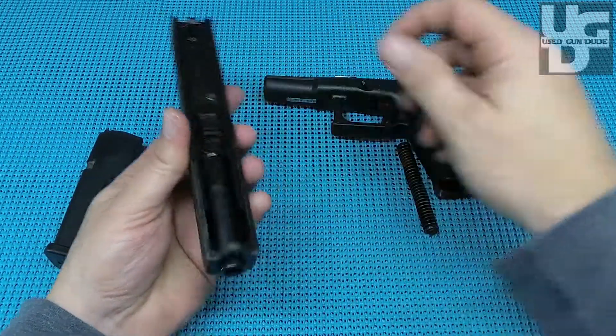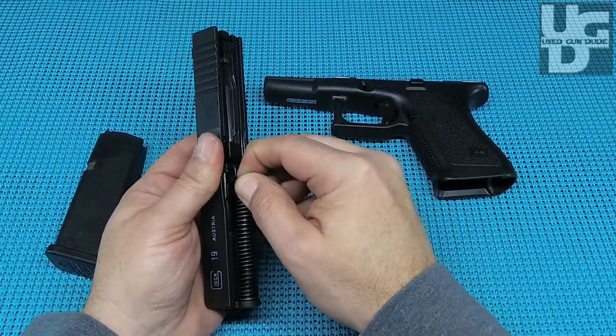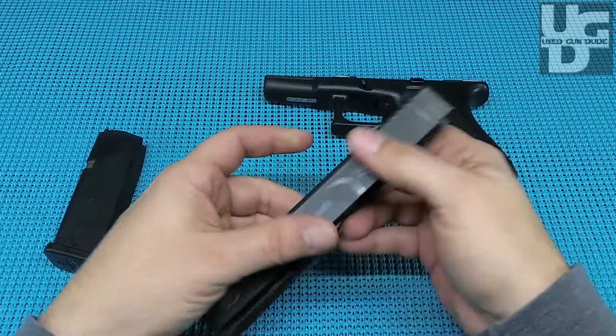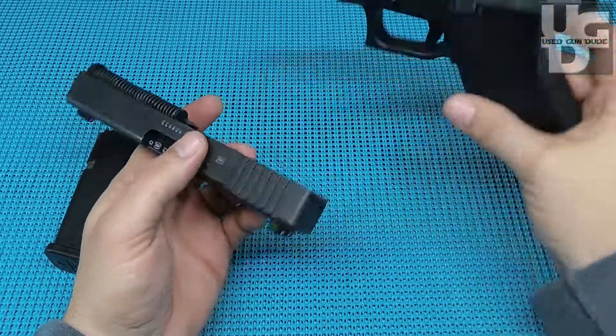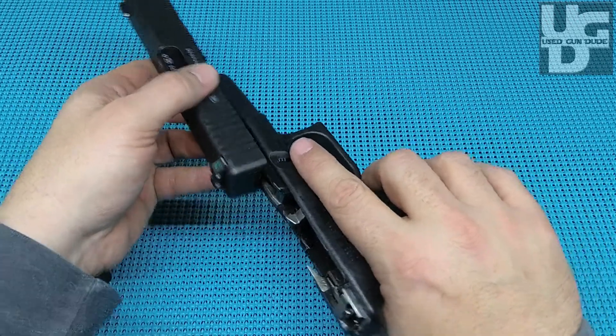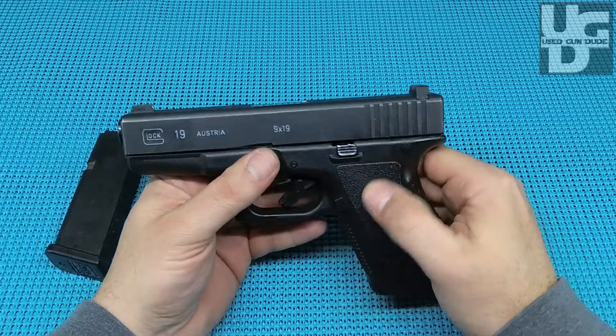This is what a 25-year-old used Glock is gonna look like. If you're out buying one right now and you take care of it in a halfway decent manner, here's what's gonna happen when you're carrying that item. A Glock is a great carry weapon — it's not gonna do too bad after 20-25 years.